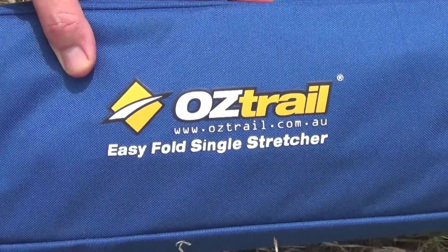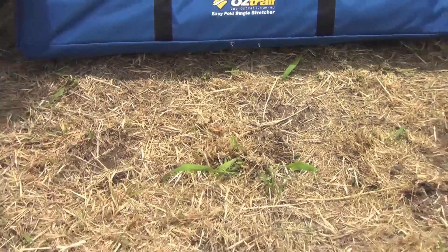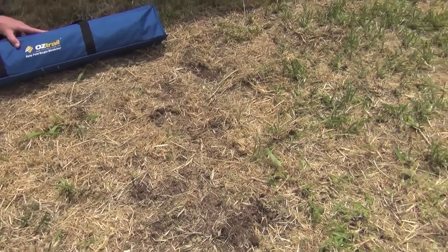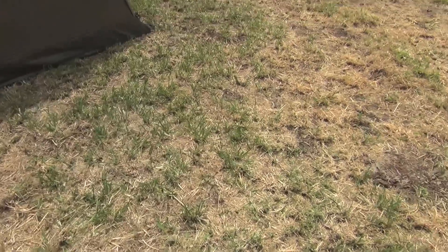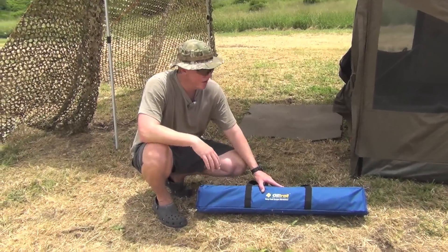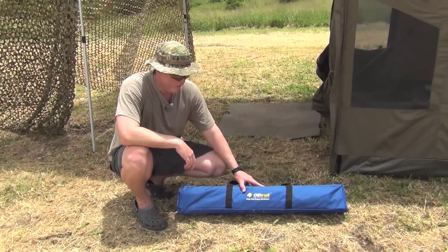A lot of the time, if you even have a look at the ground here, it's slashed but it's not exactly flat, is it? So I love using those Black Wolf mattresses, but sometimes you just want to actually have something a little bit similar to a bed. This is where these stretchers come in handy.